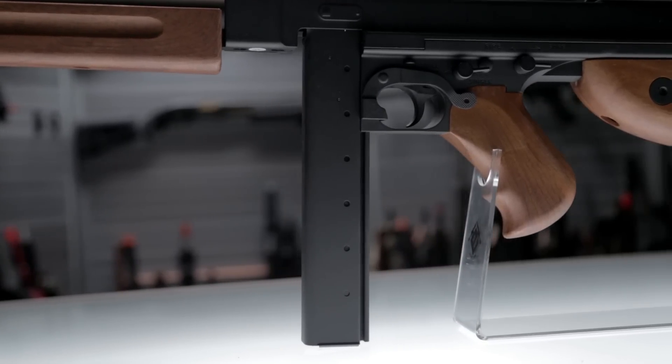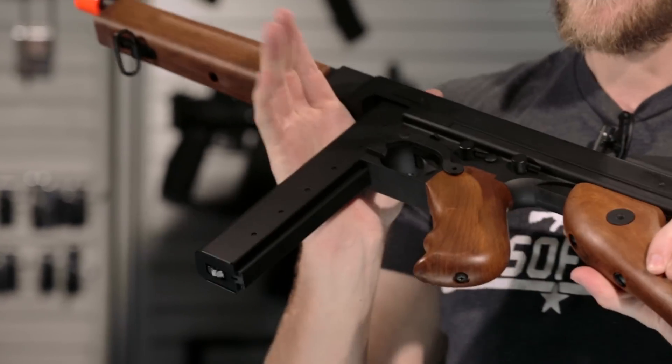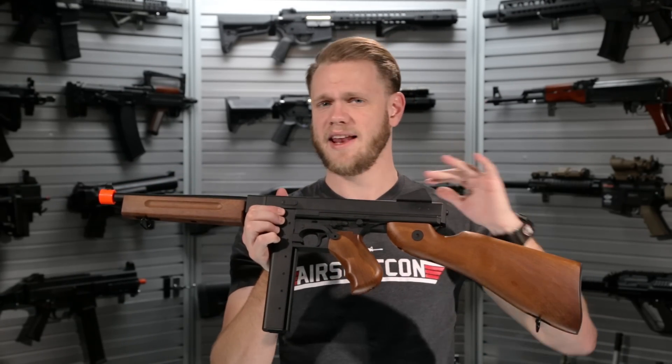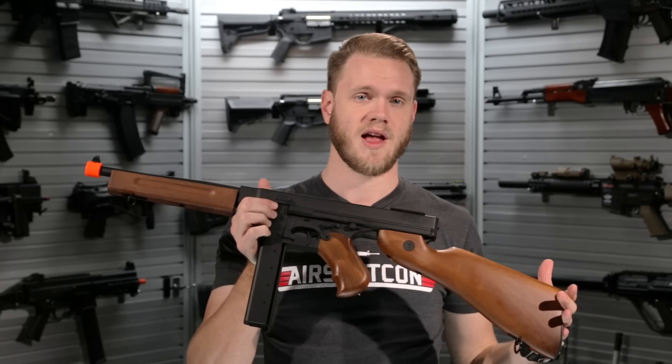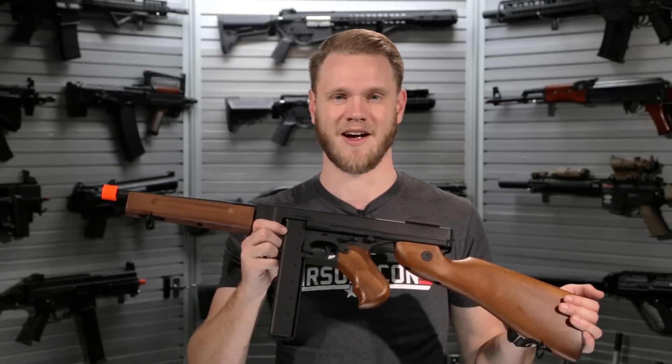It is also compatible with the drum magazines available for the M1A1 Thompson on the market. If you want to check out this M1A1 Thompson or any of SEMA's vast library of airsoft products — including the Thompson as well as their AKs, M4 platforms, and pretty much everything else they make — you can check them out right here on our website at EVIKE.com.